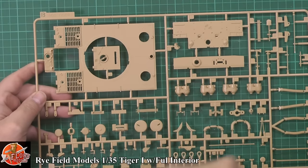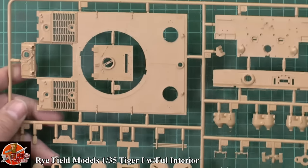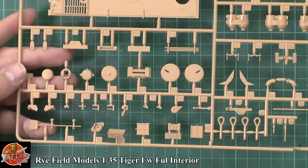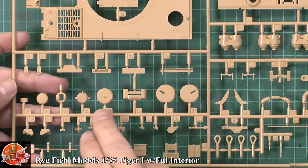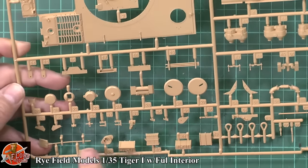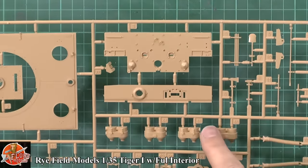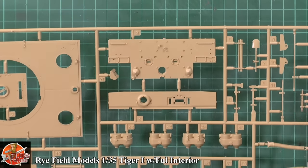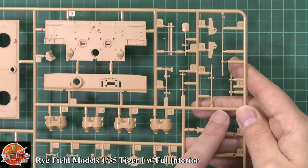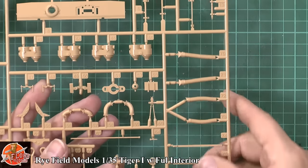On sprue B we've got the top plate — nice weld beads running right the way around it, beautifully done. It's lovely how we've got the cast texture on the back, as well as different surface textures all over this. We've got tops, periscopes, loading catches, gun mantles, ammo boxes, containers, stowage items, shovels, axes, hammers — all the bits and pieces. Tow cables, exhaust piping, air filters. That front plate is beautifully done — nicely cast, nice details. There are also soft hoses on the back running right the way through. It seems to be getting better the further we're getting into the kit. Just a little bit of tidy-up needed but no problem at all.